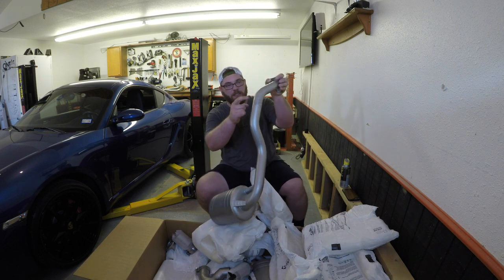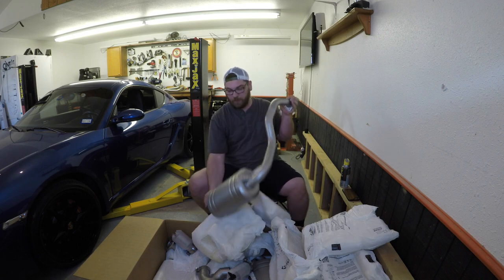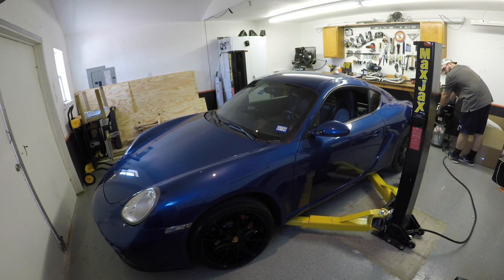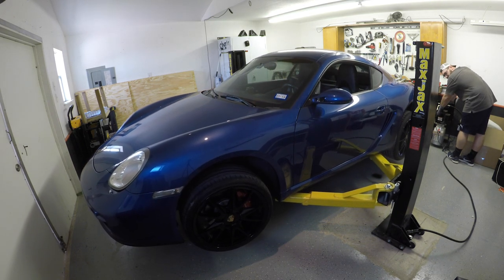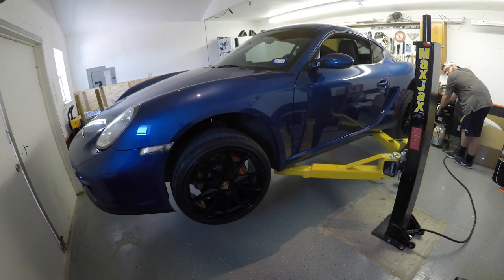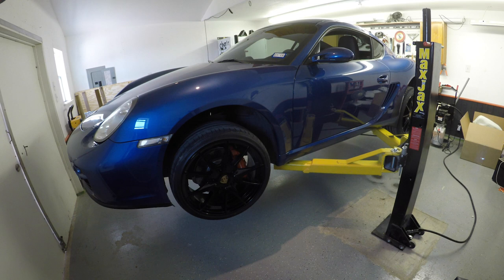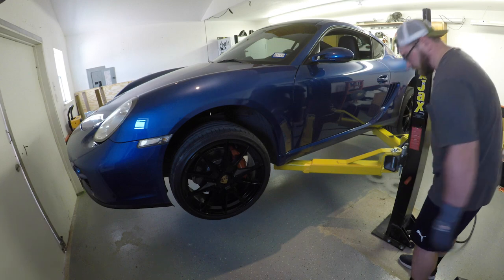You can see how even my slightly sweaty hands have left a mark already on the metal — that's what we're talking about using WD-40 to get off. It'll definitely go higher, but I think that's as high as I need to go. I'm going to put the safety bars in on both sides.